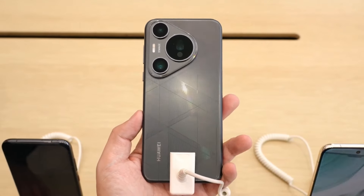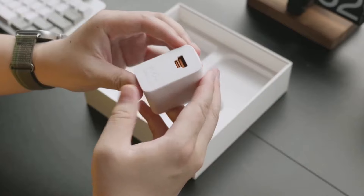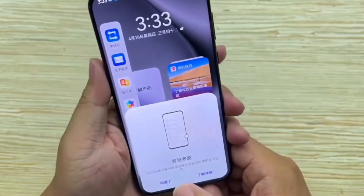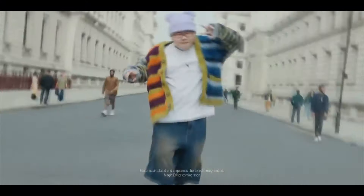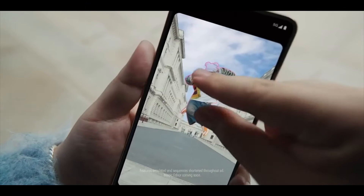Enhanced charging efficiency. While the 100-watt charger of the Pura 70 Ultra may not show substantial improvements over the Mate 60 Pro's 88-watt adapter, it still offers significant enhancements, providing ample energy for daily use.